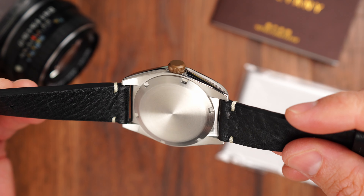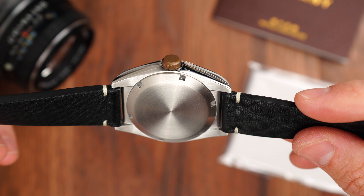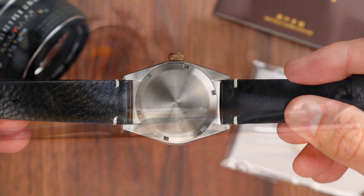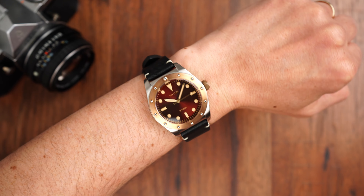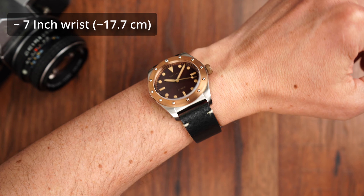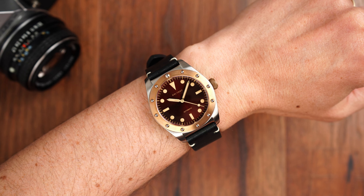Flipping the case over, we have a sterile screw-on caseback with circular brushing, finished in a similar satin as the top of the case. Good attention to detail from Baltony in making sure that even the areas not usually visible are still well finished. And as mentioned earlier, we have 200 meters of declared water resistance, so this is a very practical timepiece that we can wear while swimming or even skin diving.